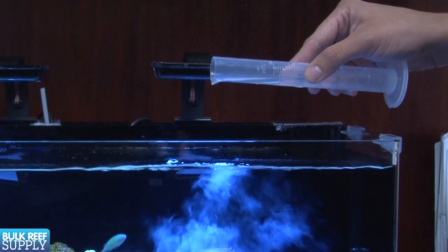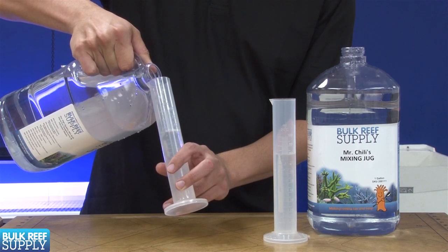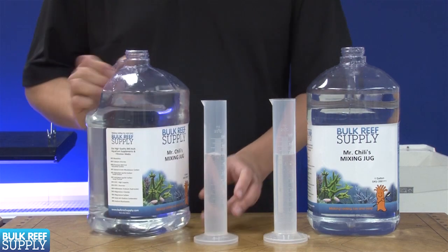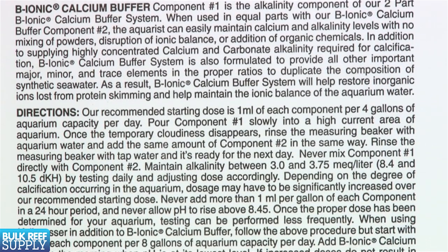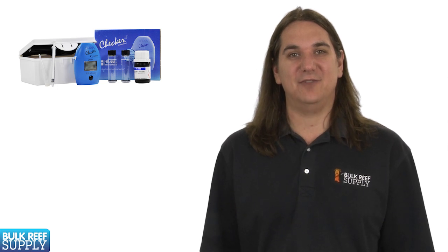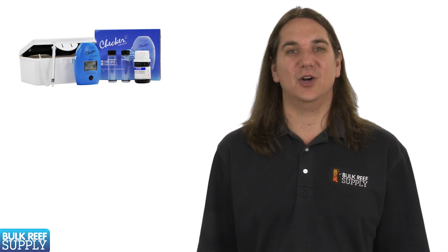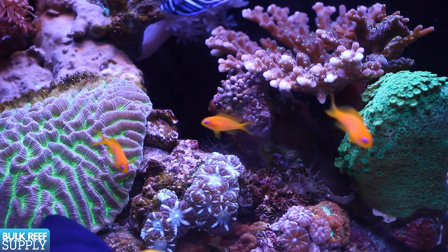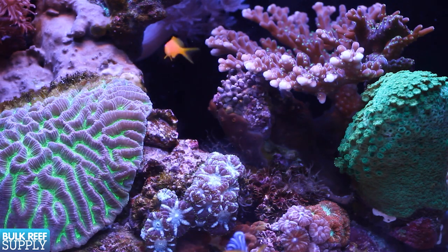Once added to the tank you should be able to test minutes later. Now that levels are up, it's time to figure out how much to use to maintain them. Start with the manufacturer's dosing suggestions but it will probably need to be adjusted. Use your test kits to find out which direction levels are going — if they are going down increase your daily dose, if they are going up adjust it down. It shouldn't take more than a few adjustments to hone in on the right dose where levels are stable. Once you find it, you should only need to tweak every few months as you add corals or to keep up with growth.